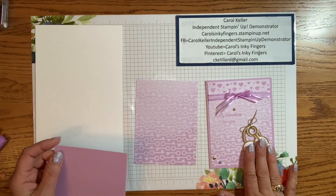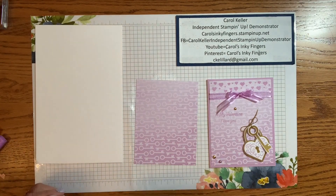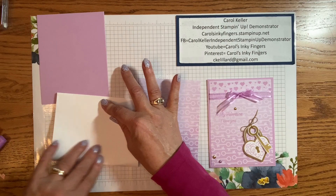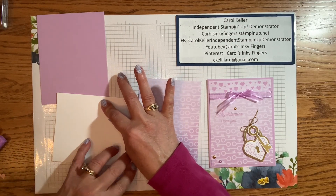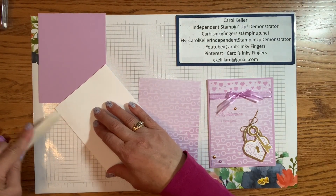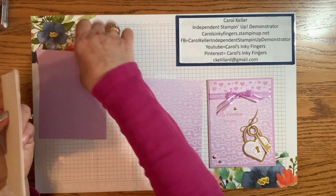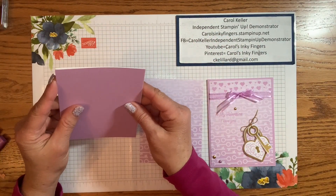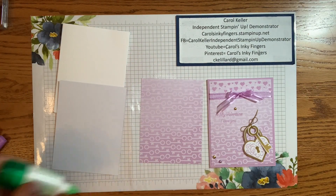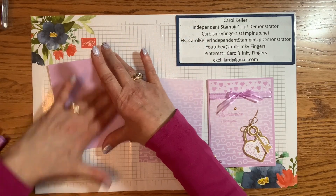For the alternative card, the lock and key pieces won't be available to use on the kit cards. But for the second alternative card, you can make as many as you want — I'll be using some labels from the kit, but you could substitute another label. So the first thing we're going to do is take this piece and put it on the card front with some multi-purpose liquid glue.